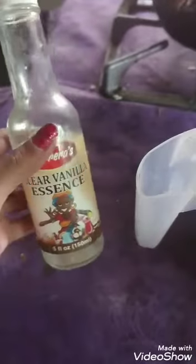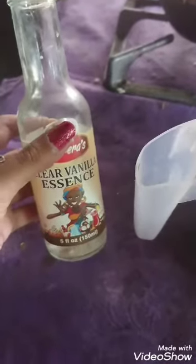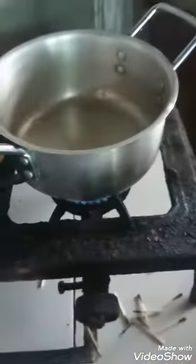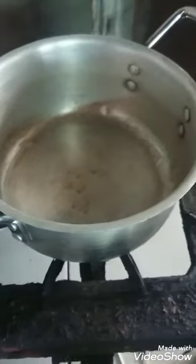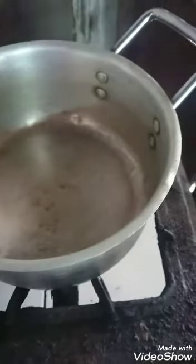We're going to start off with two cups of heavy cream and at least a teaspoon of vanilla extract. We're going to heat this on a low-medium heat, so the pot is already up. We're adding our heavy cream and you can add a pinch of sugar with your cream.